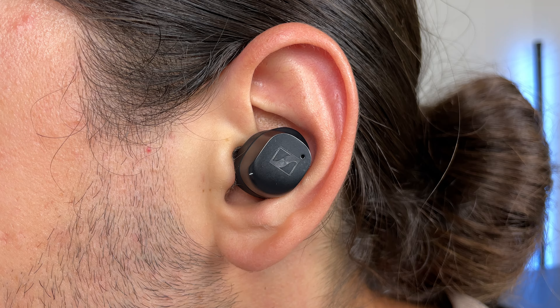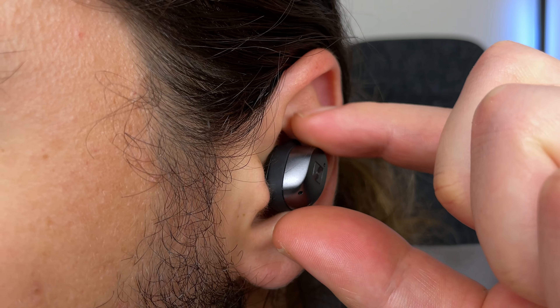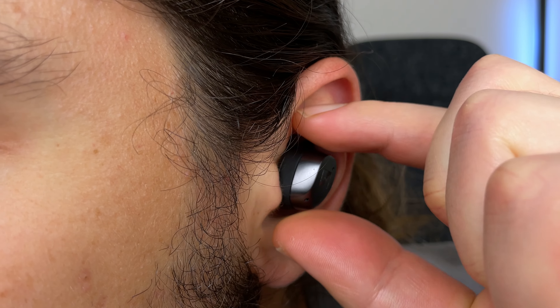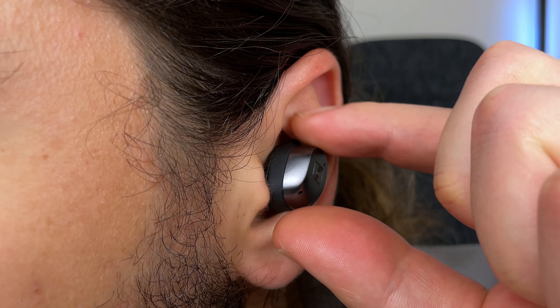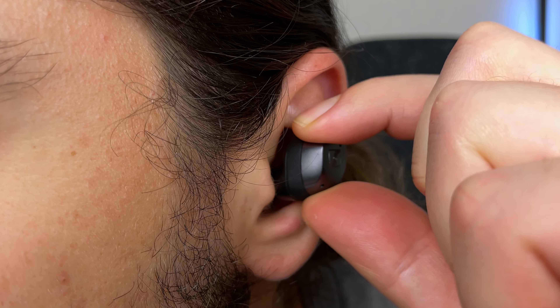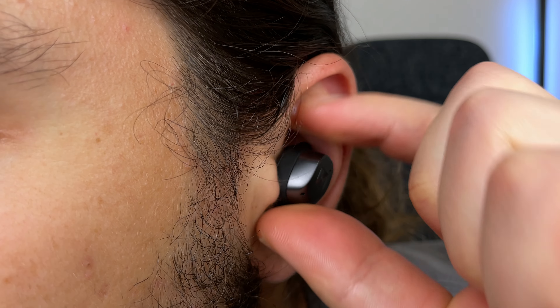I do have pretty large ears so the wing tip doesn't really do too much for me. It would be nice to see some larger wing tips on the next version. Getting a good seal with the ear tips is also a bit tricky, but with practice I have found it a lot easier. For me, I just need to take the earbuds in and out a couple of times until I feel an even seal. This is only a slight annoyance, and honestly something I've gotten used to, but most earbuds I test don't really have this issue.